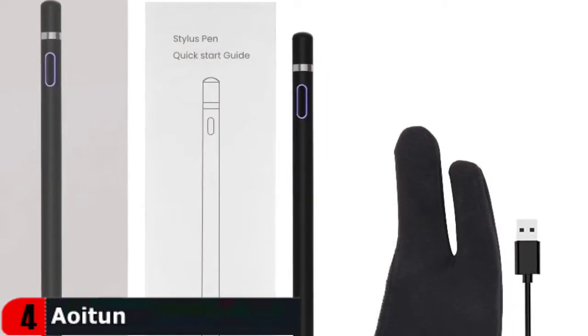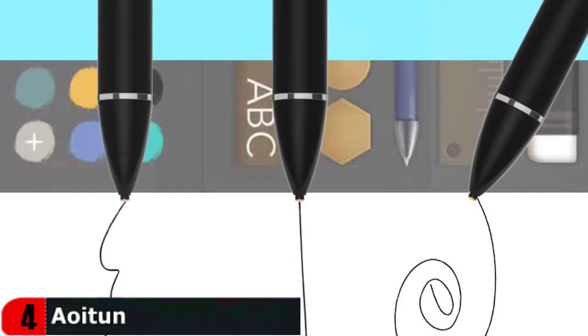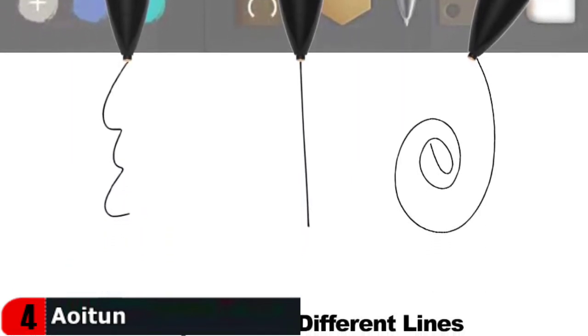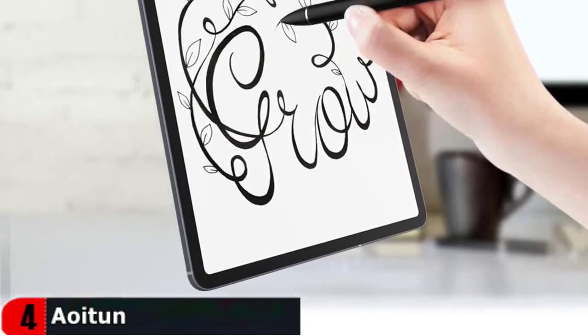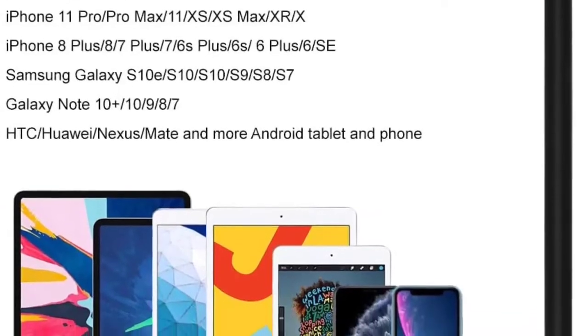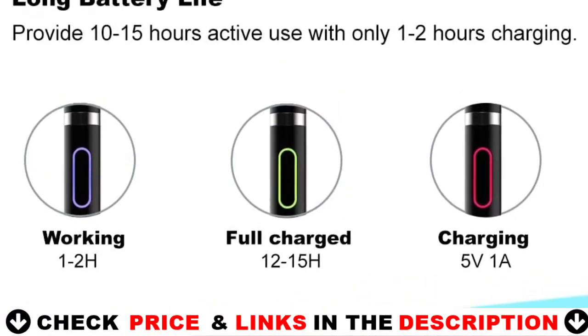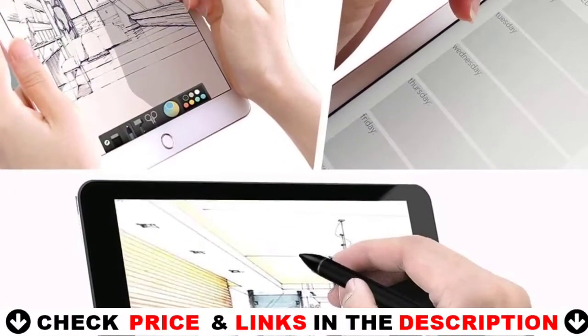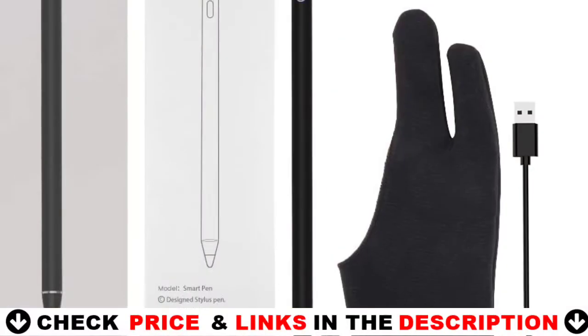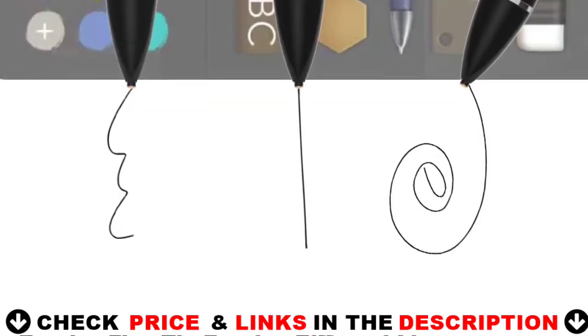It works on old and latest capacitive touch screen devices, including Apple iPads, iPhones, Android phones, Samsung tablets, and most popular tablets. The precise fine tip creates an ultra-sensitive stylus, allowing you to see exactly where your mark is being made. It keeps your touch screen free from fingerprints, scratches and grease. The built-in battery provides 10 hours of active use with only 1-2 hours of charging. It automatically turns off after 30 minutes of idle time to save power. The slim, sleek and professional design writes as naturally as a traditional pencil.